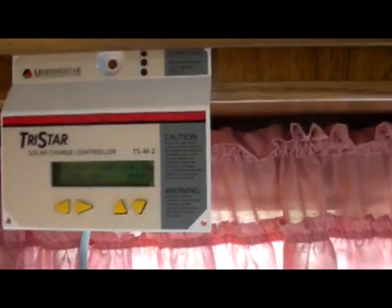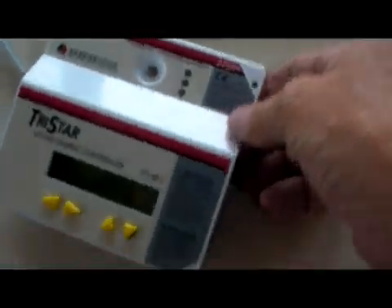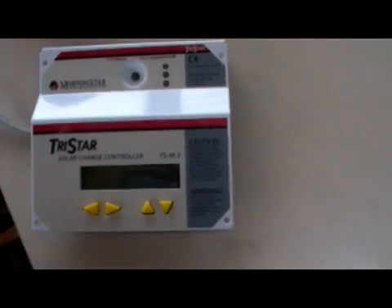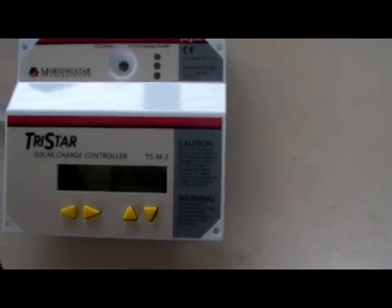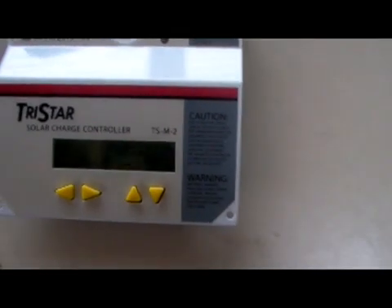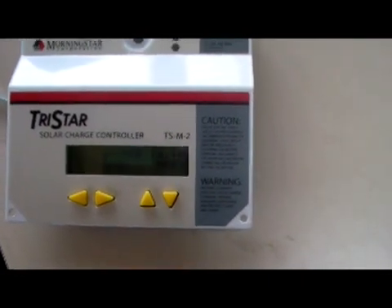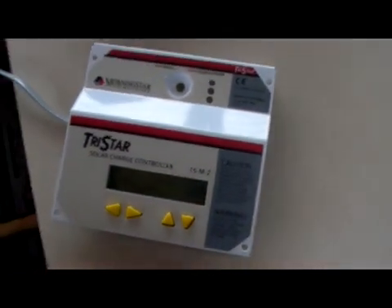I didn't mount the metering panel permanently because it would be too hard to twist around there to read. When I want to look at it, I just take the metering panel off, put it down on the table, and there I go - I can read it. Right now, even though you can't see it, the voltage is 13.7. I'm charging at 14.2 amps on a cloudy day, and so far this morning I've made 73.2 amp-hours.